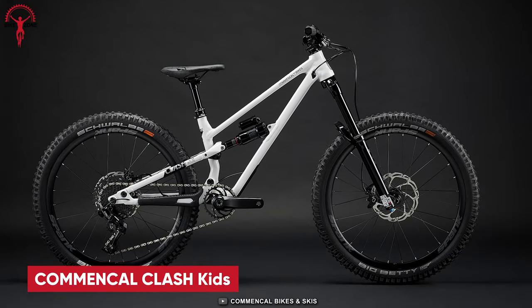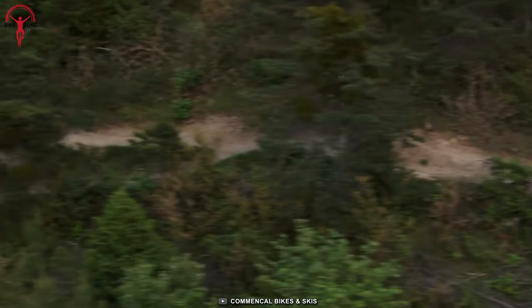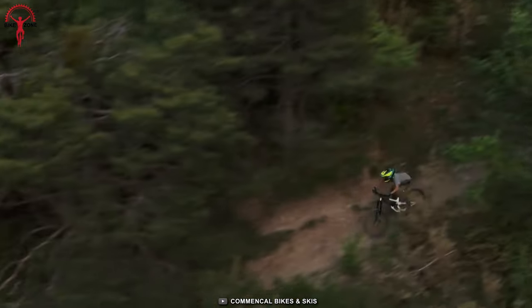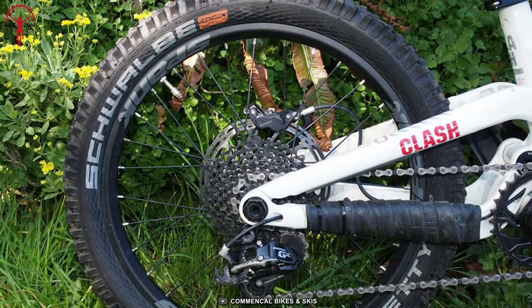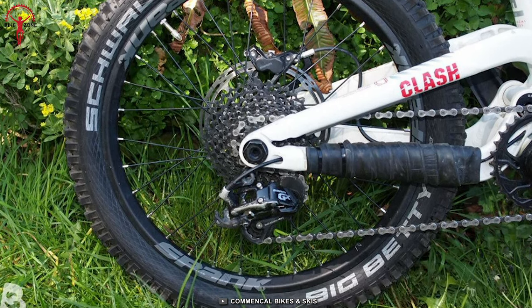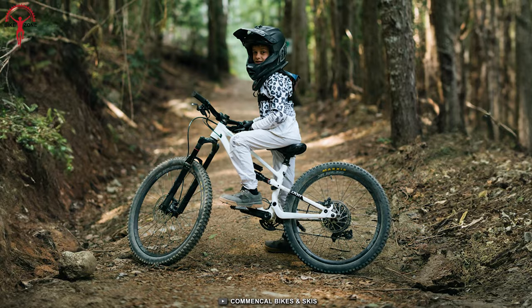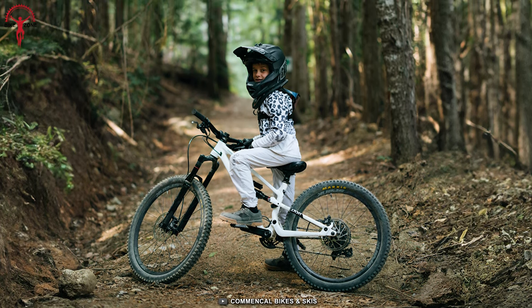Now we have the Commencal Clash Kids series, which offers full-suspension enduro mountain bikes made for children and small adults. With models available in 20-inch, 24-inch, and 27.5-inch wheel sizes, there's a perfect fit for every young rider's needs and preferences.